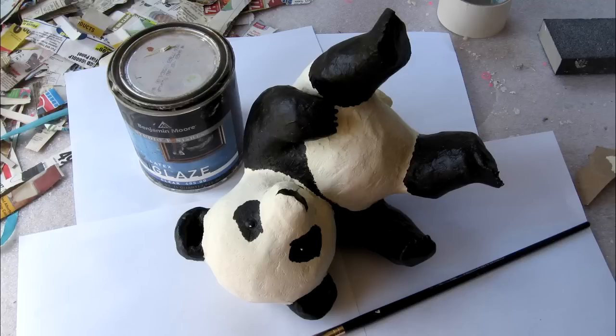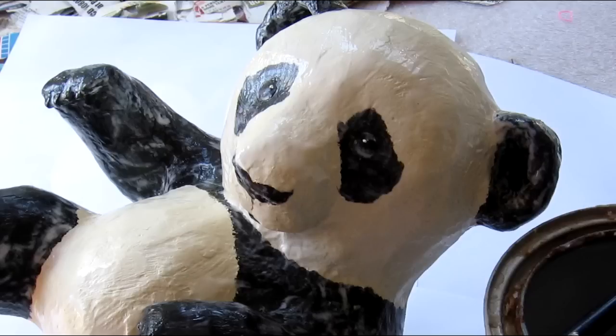Then I painted the black parts. There's a tiny spot of white on the eyes to show the reflection, and I did that using the end of a toothpick dipped in the white paint.